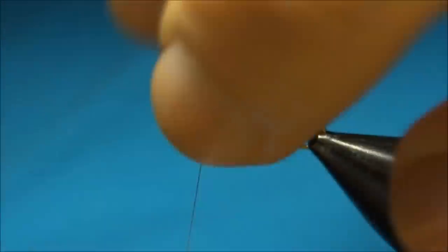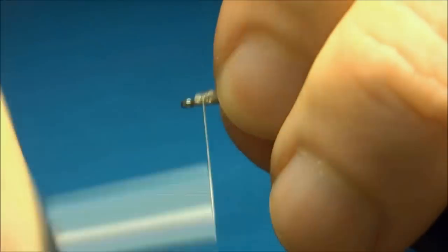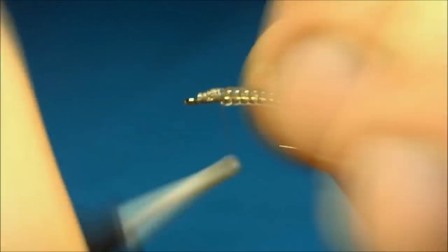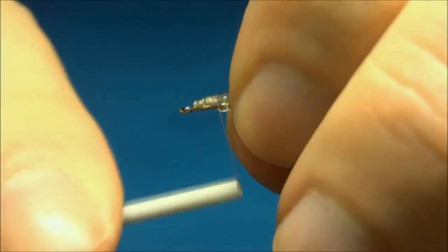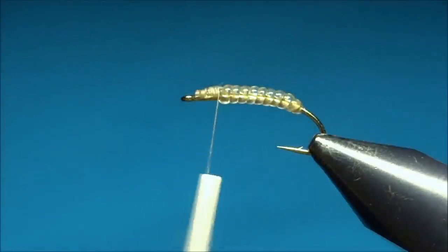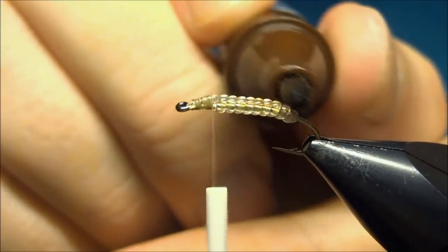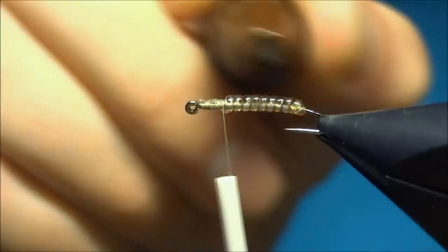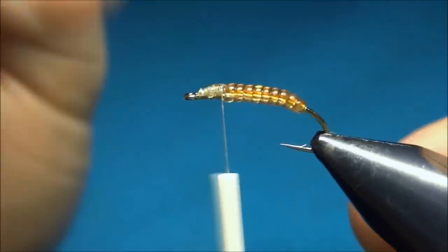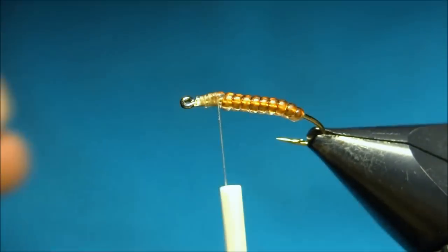Now it seems a little bulky here, but we're going to cover it up with some dubbing and then some partridge, so it's going to look just fine. Now that we have the body tied in, I'm going to color it in brown — I use a brown marker, just color the top, and then wipe off the excess. So there we have the body.